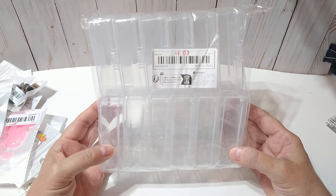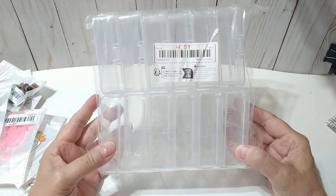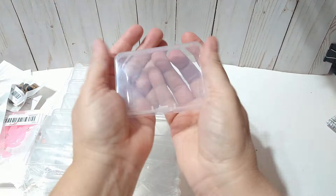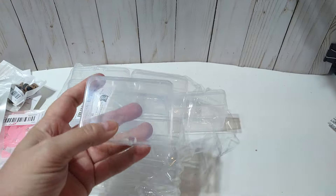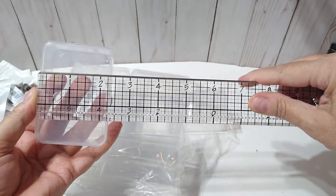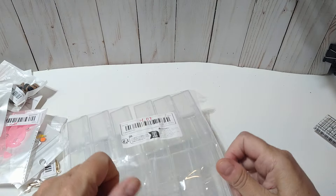The next thing is these cases, and it was $4.07. There's 12 in here. This is the size right here — really cute. This is approximately 3 and a quarter by 2 and a quarter. Good little storage boxes.